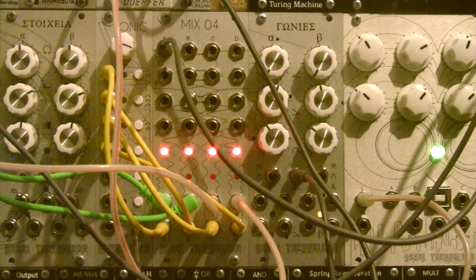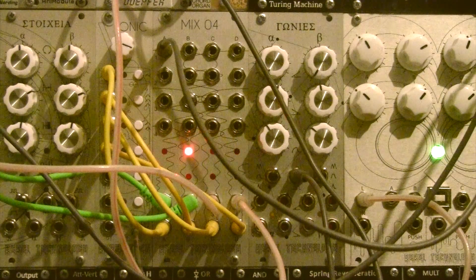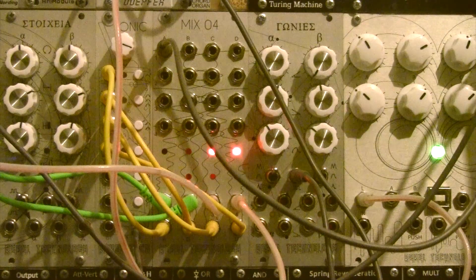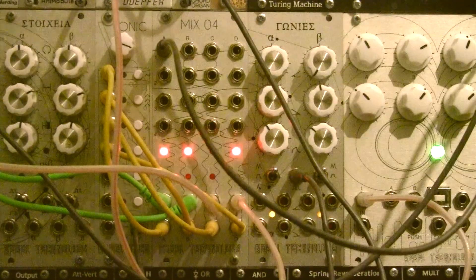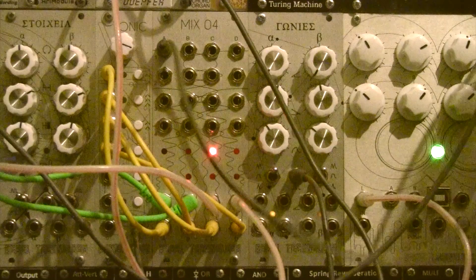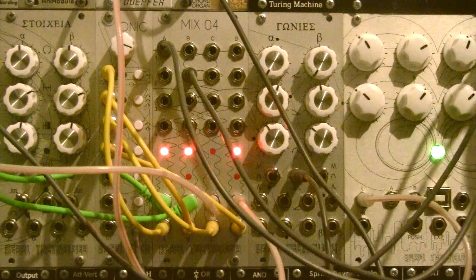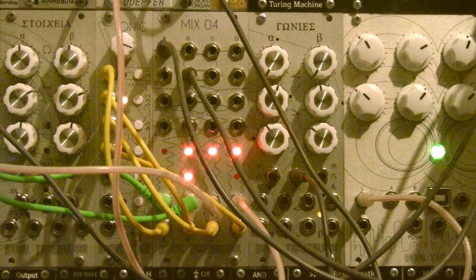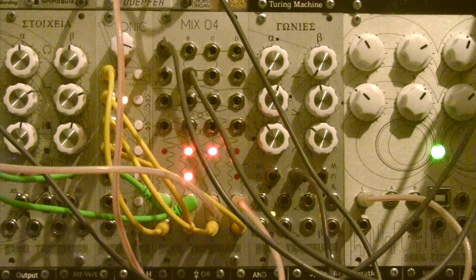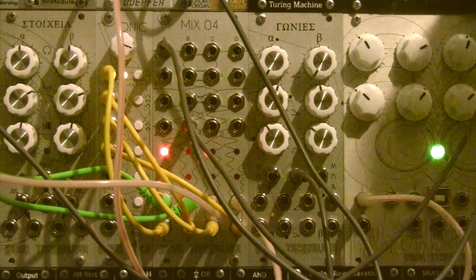Let's turn up the volume and hear how the oscillator is reacting to the sequence — that's the VCA closed. Now I'll open it up; you can hear pitches alternating every time I open the VCA. Let's add one more offset so we have two inputs patched into two outputs, which expands the complexity of the sequence. When I open the second VCA it adds one more step to the Tonic sequence. You can also repatch a different input to the same output and that instantly changes the sequence.